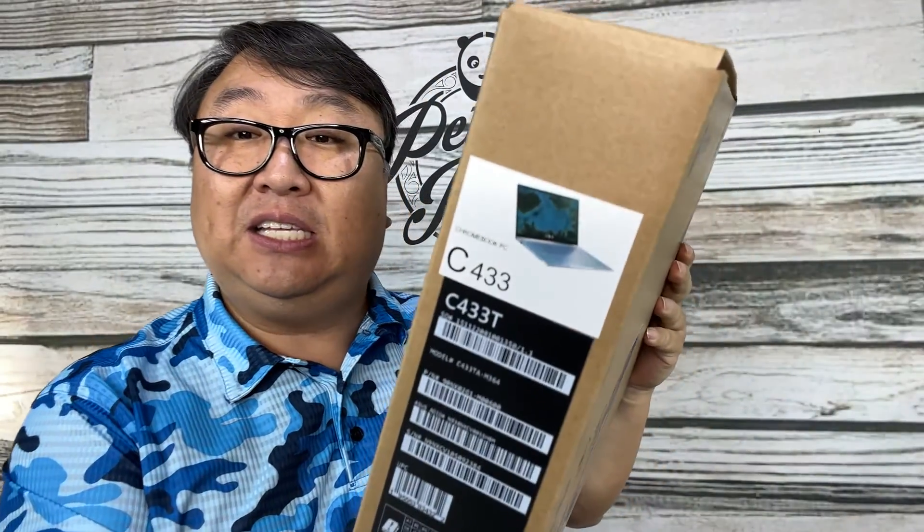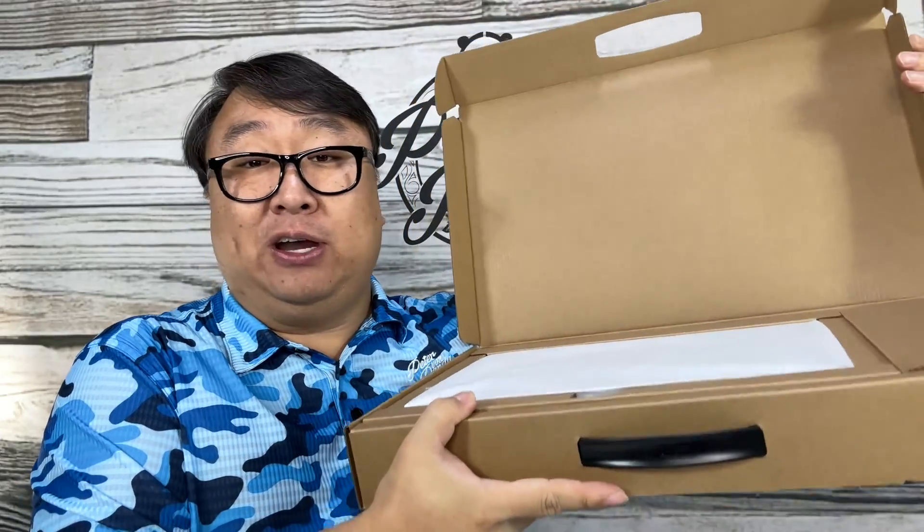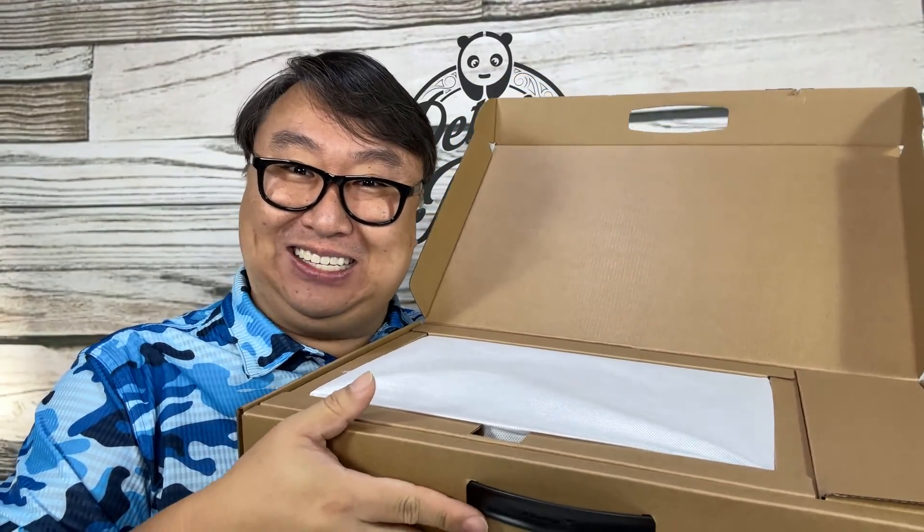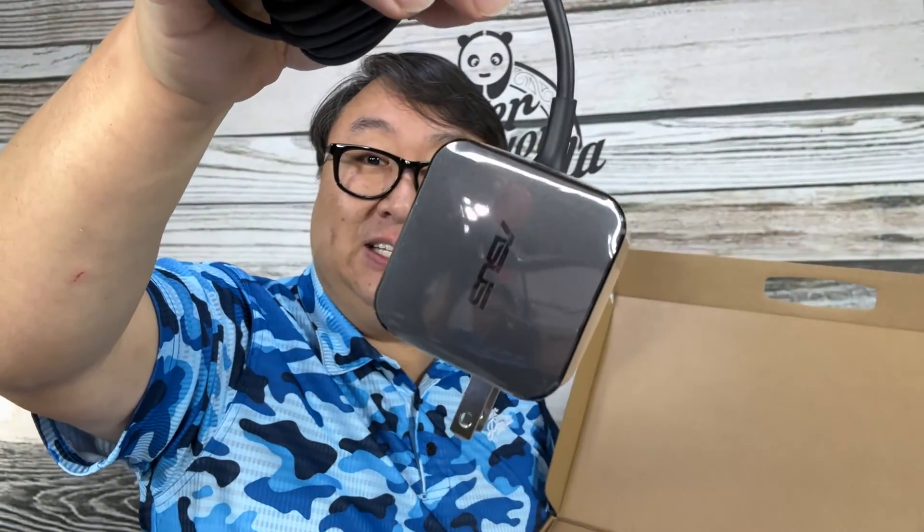This Chromebook right here is by ASUS and this is the C433. I wanted to pick this up because this Chromebook has a feature that I have not had on any of my Chromebooks prior. So first let's look at the box - we get a charging brick, looks like your standard ASUS charging brick, and then we have a USB-C or Thunderbolt type connector. It does come with the cable, but if you just have a charging brick and USB-C cable you should be able to use that. This is a 14-inch Chromebook.